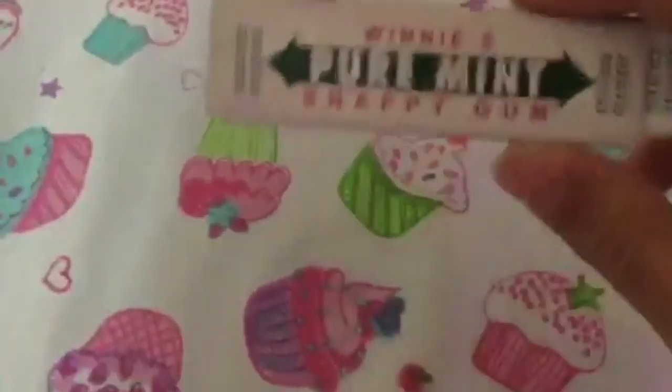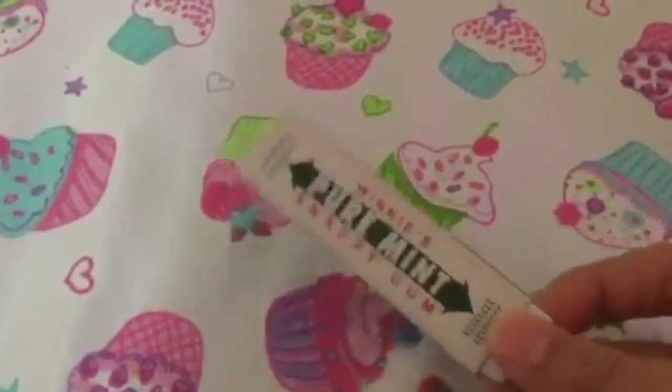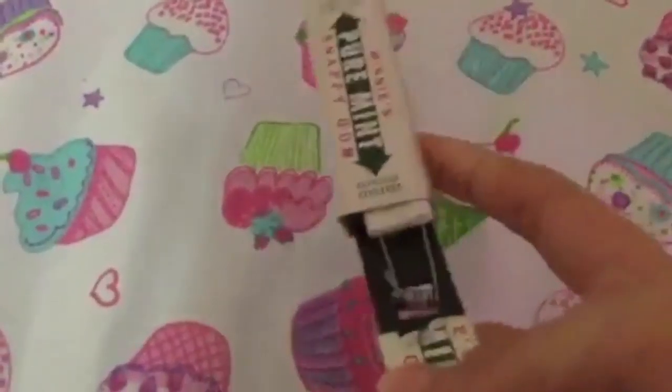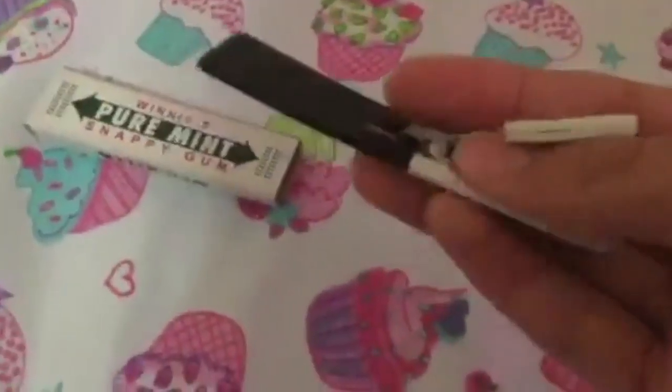The snappy gum looks pretty — it doesn't look like it's gonna trick you, but check this out. Wow, okay.